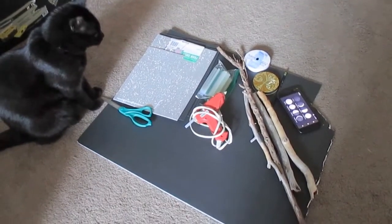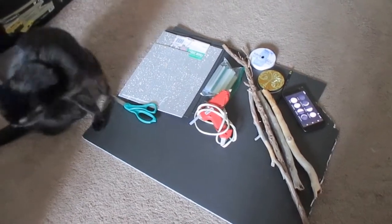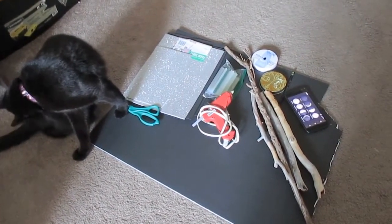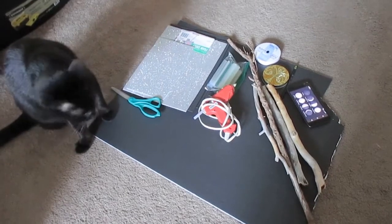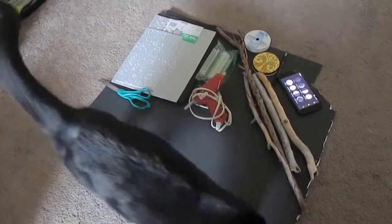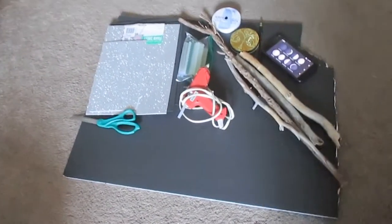Hello everybody, this is Green Spirit, welcome back to my channel. Today I thought we would make a craft — in particular, we're going to go ahead and make a moon phase wall hanging. There's my kitty Solstice; she is such a familiar cat, she hangs out all the time whenever I'm crafting.